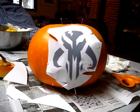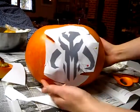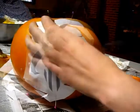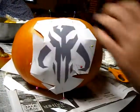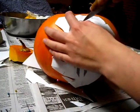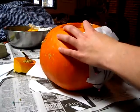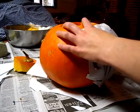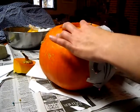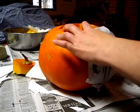Now I am going to carefully trace out the border of the design with a knife. I need to use a different knife — this one is better, only two dollars. I used this knife to carve a pumpkin last year that had Star Wars on it — not the whole word, but just SW in the Star Wars font, or the Star Jedi font as it is sometimes called.